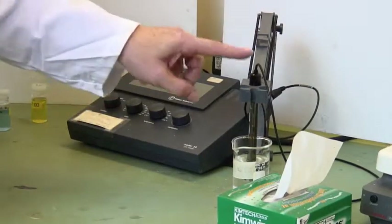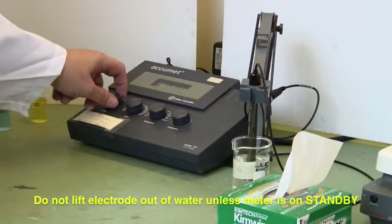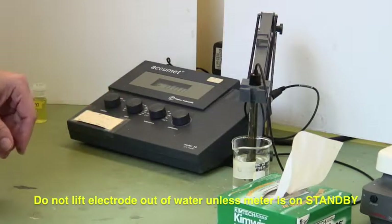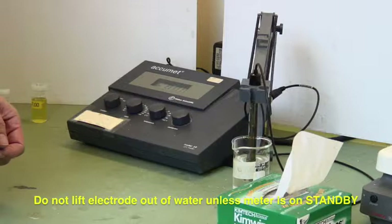The trick is: don't lift the electrode out of a liquid unless it's on standby. You can polarize the electrode, and it will give you very peculiar results if you do that.